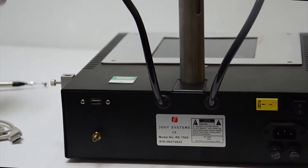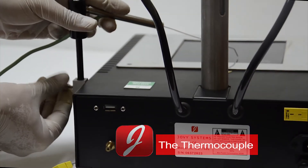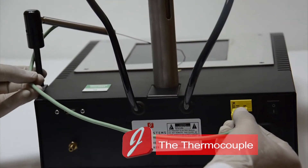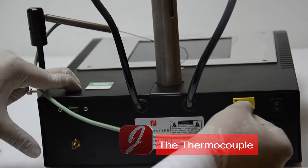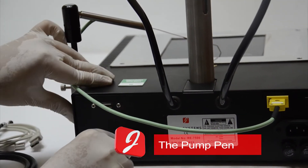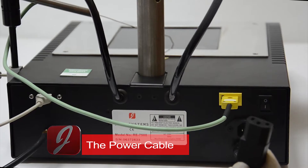To set up your RE7500, start by plugging in all the connections: the thermocouple, the USB cable AB, the pump pen, and the power cable.